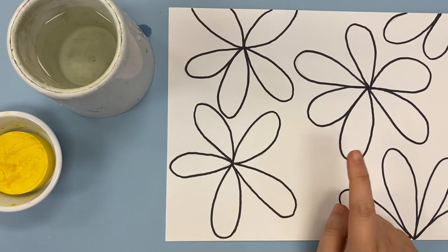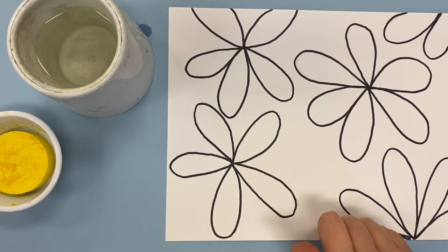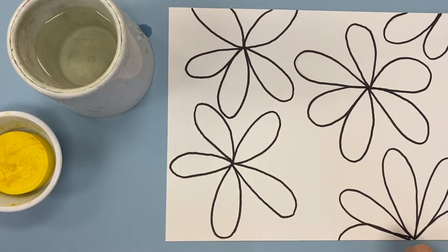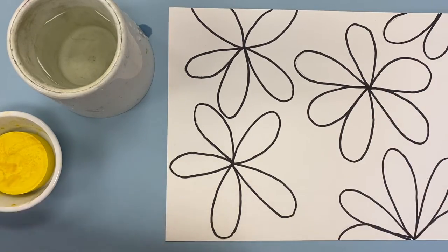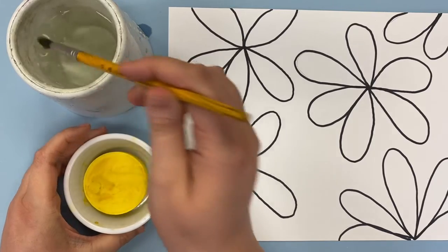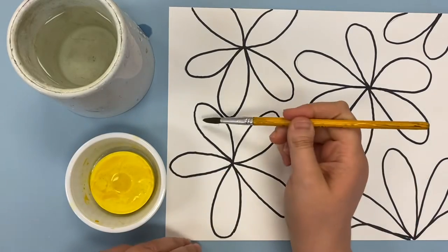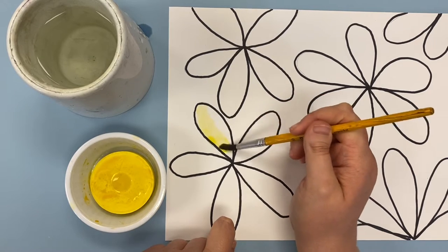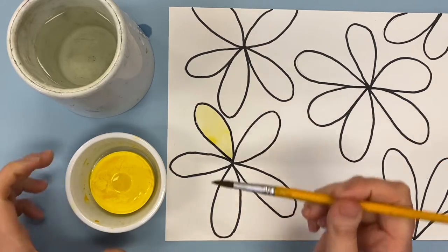Now that all of my shapes are traced with sharpie, I am ready to start painting with the warm colors. I'm going to use red, orange, and yellow to paint all of these shapes because those are the colors that are going to pop out when we put on the chroma depth glasses. I'm going to start with yellow — if I add just a little water and don't mix up my paint very well, when I go to paint it's going to be kind of pale. If your colors aren't bright then they're not going to work with the chroma depth glasses.